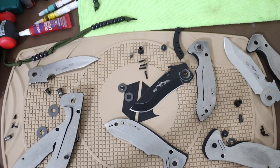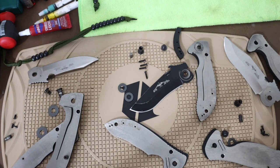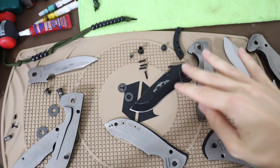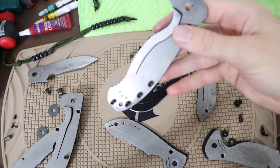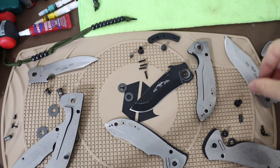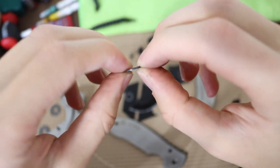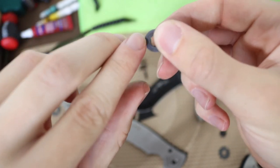I hear talk among fellow knife YouTubers that 'old Emerson bad, new Emerson good, only buy new Emerson.' But as you can see, unless they're talking about truly ancient Emersons from the 90s or early 2000s - this 2009 is still an old Emerson - build quality-wise there's really no difference between any of these knives. Yes, this older Emerson has a noticeable backspacer, whereas newer Emersons use a standoff system like on the Patriot, so the manufacturing process has changed slightly.